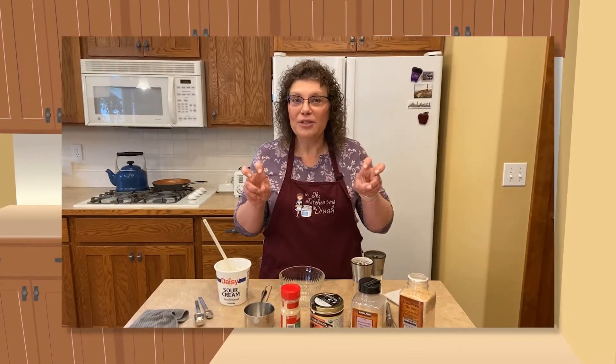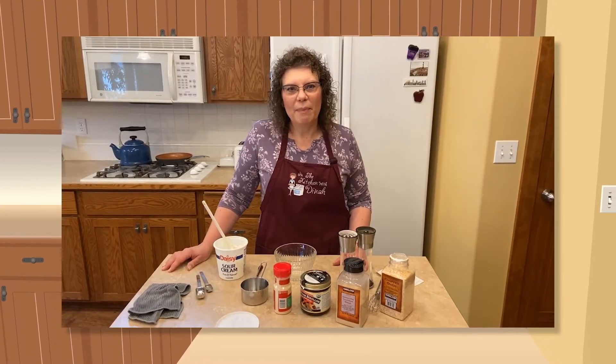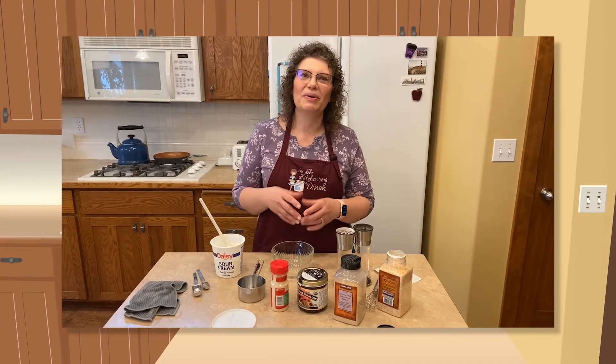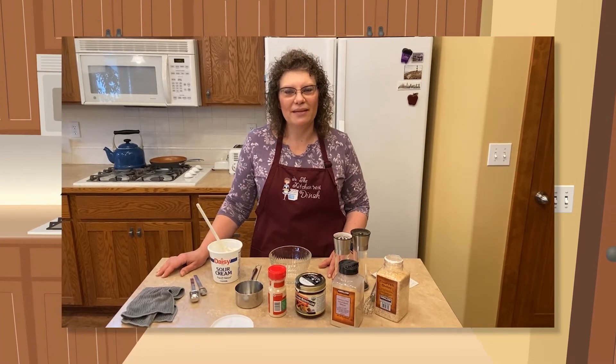Today we're making MSG-free Lipton onion soup mix. I don't even know what I'm going to call it. And today we'll make an onion soup mix dip, whatever.